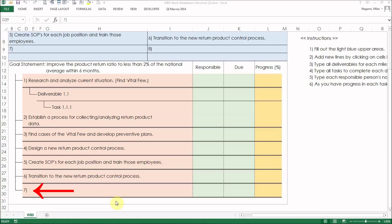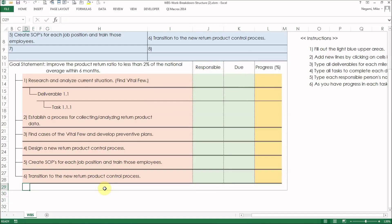I added milestone 7 by mistake. To delete it, double-click on the 7. Type 4 and click OK.